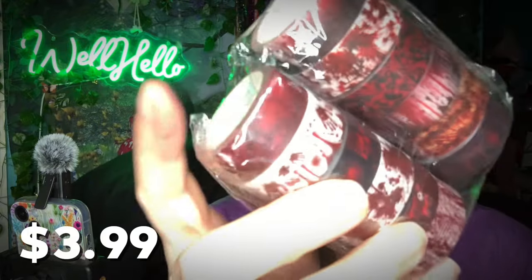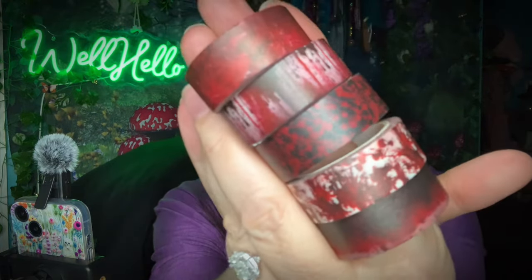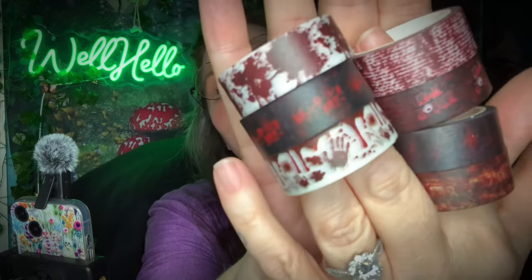Oh look — more washi tape! If you're new here, I've got so much washi tape that I have like 20 washi tape dispensers from Temu, maybe more. It's become so bad that I now have a washi wall where I hang my washi. I need to use them more. I got these because I want to make a Halloween journal really bad — I want a spooky journal. These are just kind of like spooky bloody Halloween ones. Aren't they cool? I thought they'd be fun in a little spooky journal.